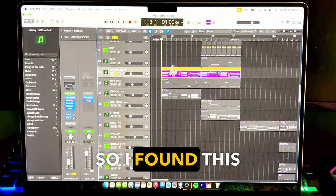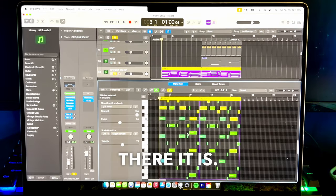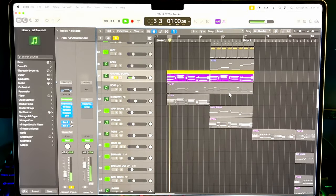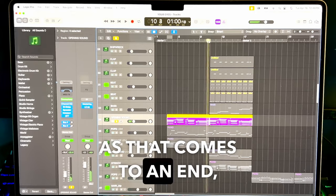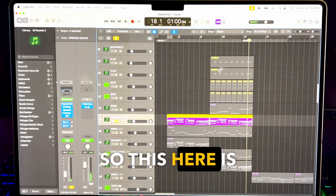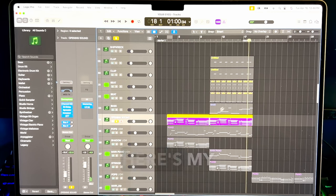Here's what I did. I found this sound in Omnisphere and played it in on my controller. As that came to an end, I thought, let's bring a beat in here. So this is my beat — here's my bass guitar, kick, a snare, a little bit of a hi-hat and two claps.